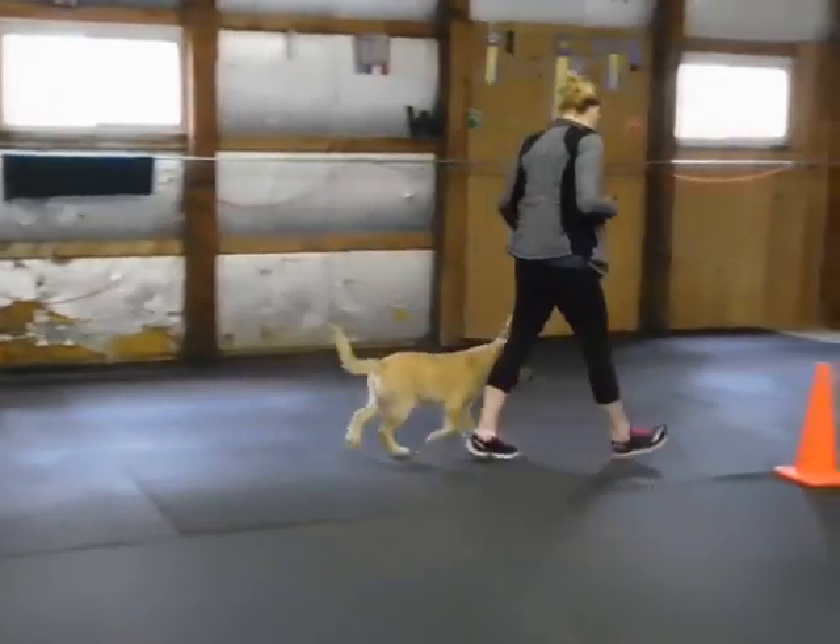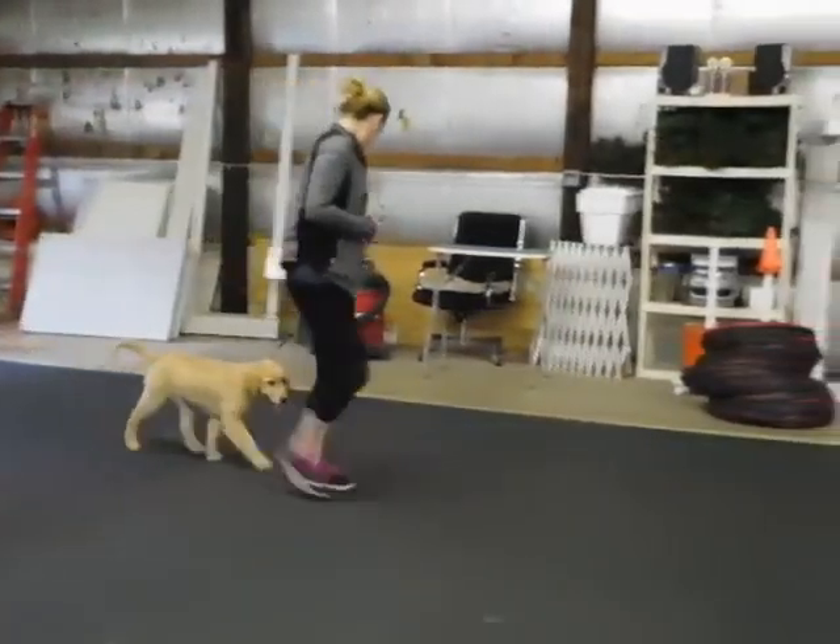Snap forward. Make them go. Right turn. Fast. Run. Jog.